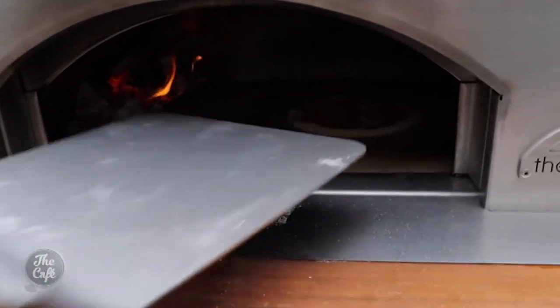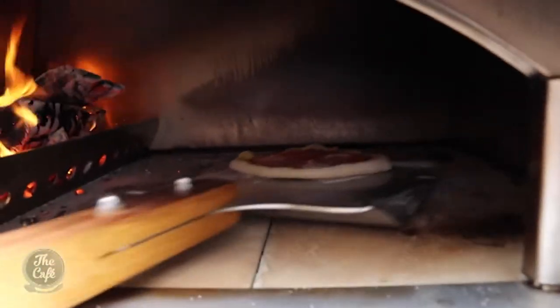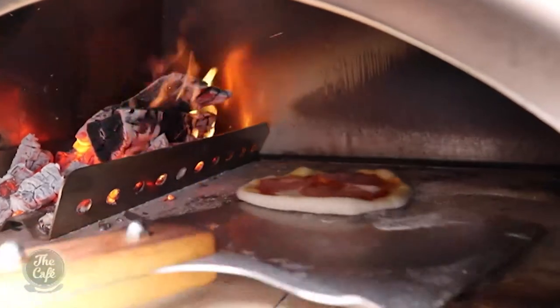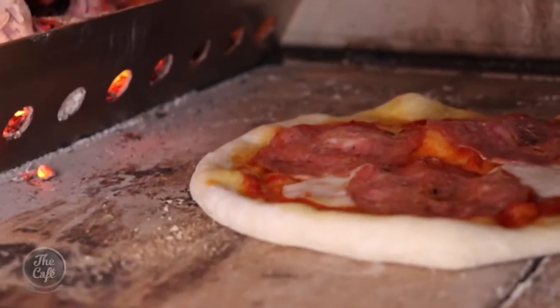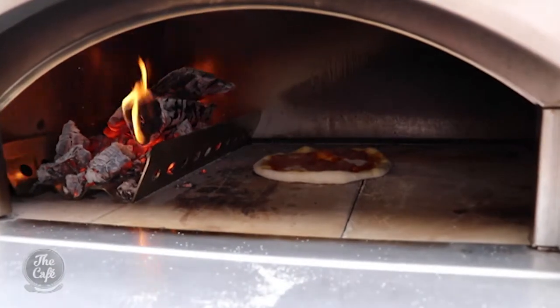The heat's going to set the crust — give it about 30 seconds to a minute for the base to set, and then you can start moving your pizza around. The base is set, I'm just going to give it a little flip around and bring it towards the flames to get a bit of colour on the pizza. Pretty much the pizza's cooked — the outside of the crust is just coming up, just want a little bit of colour now. It is so fast once you've got a hot oven.